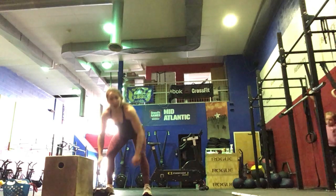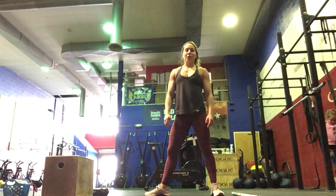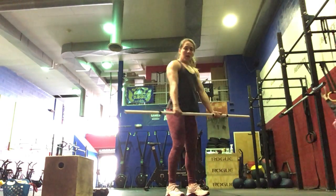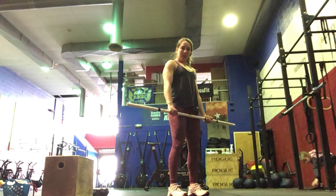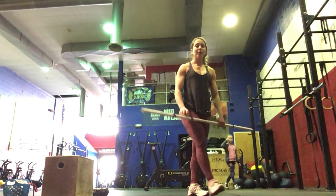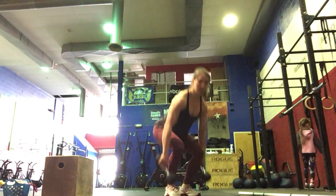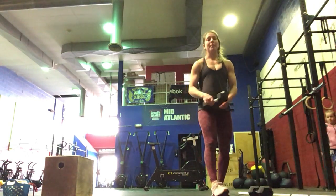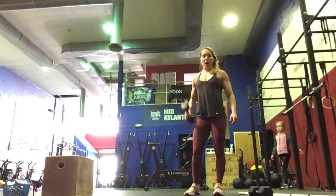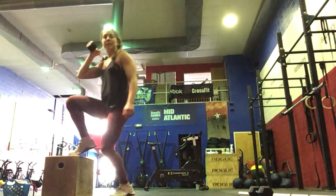For our workout today, we're going to do five rounds for time. It'll be 20 calories on the rower for the guys, 16 for the ladies — and if you're running, it'll be a 400-meter run. Then we're going to do ten deadlifts: over-under grip, hips and shoulders rise at the same time, squeezing the glutes. Use a weight you can do either ten unbroken or five and five. Dumbbell deadlifts are an option if you're at home. Then we're going to do ten dumbbell step-overs — you can hold the dumbbell on your shoulder or by your side — going up and over your box, five each side, ten total.